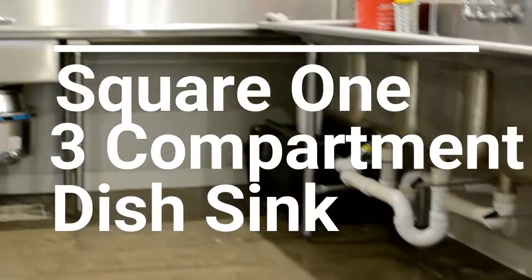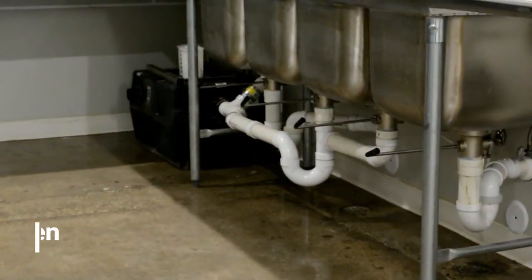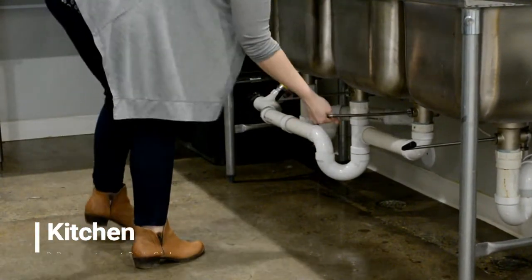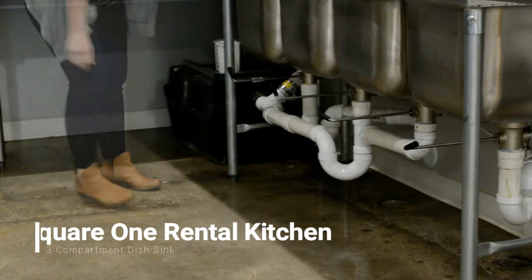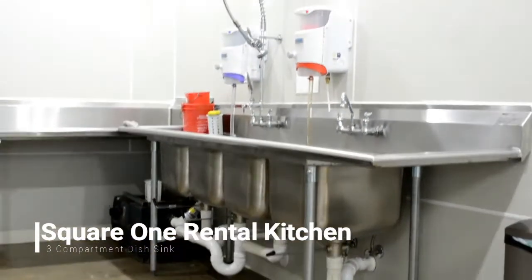Start at the sprayer sink that has a garbage disposal. If you're going to wash dishes by hand, you'll move over to the three-compartment sink process. You'll plug each drain by turning the dial below the sink to the left.